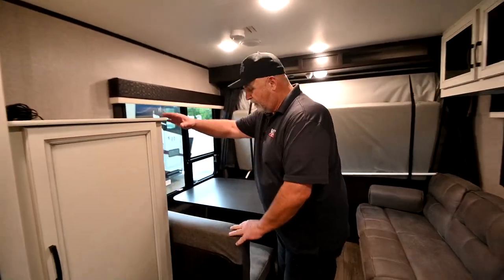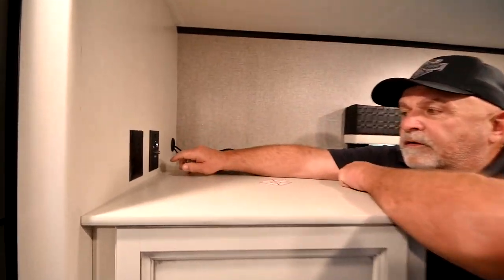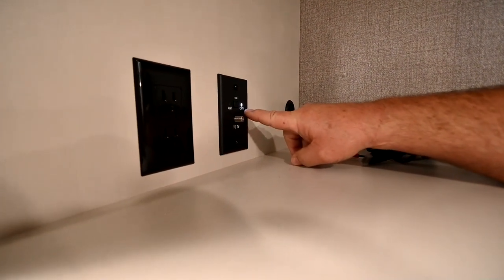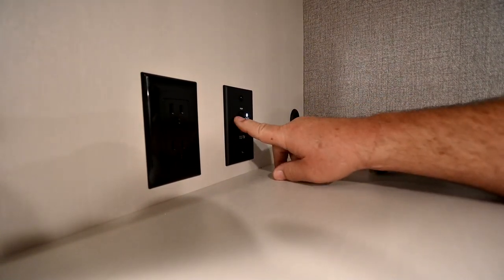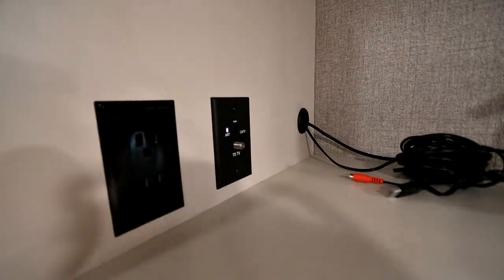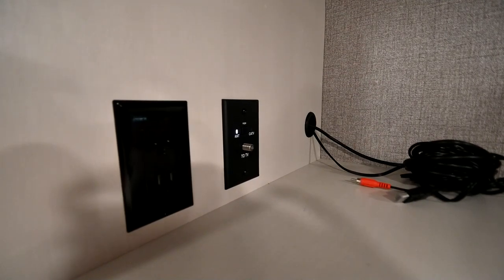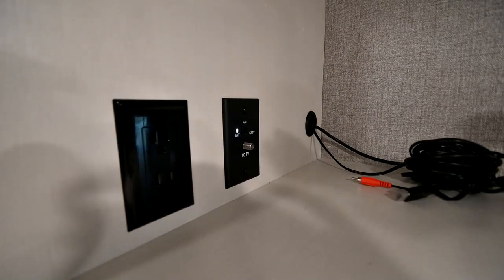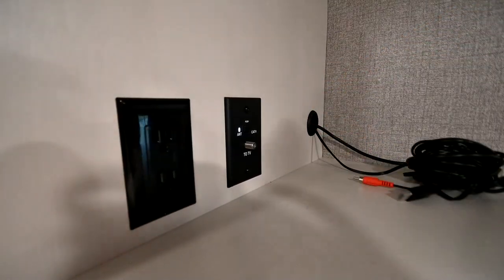Over here around this corner — if you decide to put a TV in here, your coax will hook up here. You have a button that says CA TV for cable, and then you have one for antenna. Come over here and press it so it's on antenna. You have an antenna up on the roof that's boosted with 12-volt power that will draw in a better signal. The antenna doesn't go up and down or turn — it's fixed — but you'll get a really good picture with that on.